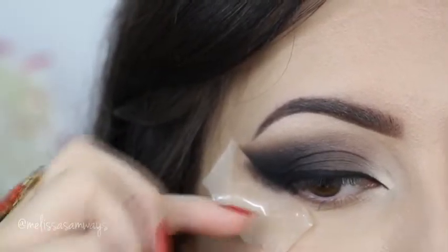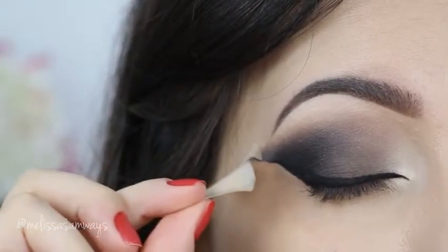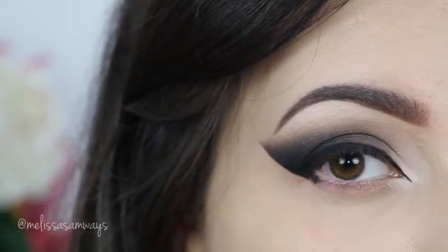After I finish my eyeliner, I'm gonna remove my piece of tape and then I'm gonna finish my lower lash line, still using a black gel eyeliner.